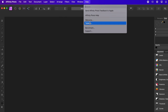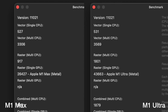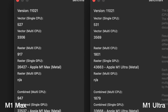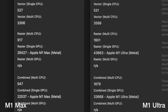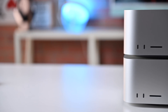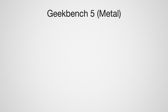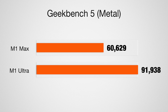Moving to Affinity Photo, this benchmark measures vector performance for the CPU and raster performance for both the CPU and GPU. In the CPU combined test, we got a 947 score for the M1 Max and about double — 1879 — for the M1 Ultra. For the Affinity Photo combined multi-score total for the GPU, we're getting 22,537 and 33,668, reflecting the difference between the 24-core GPU in the M1 Max and the 48-core in the M1 Ultra. For Geekbench Compute graphics under Metal, we got 60,629 for the M1 Max compared to 91,938 for the M1 Ultra.